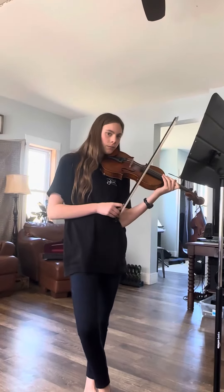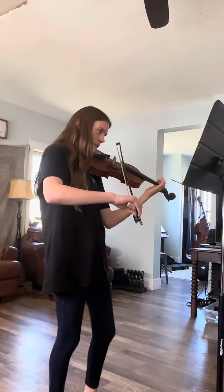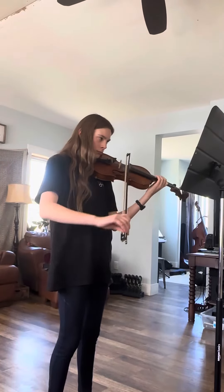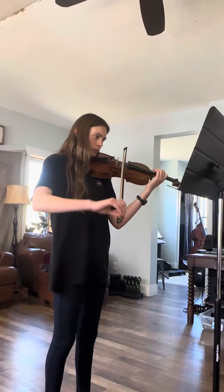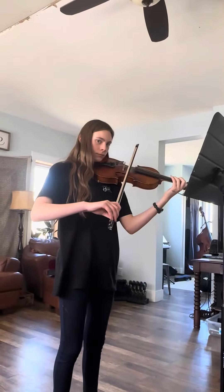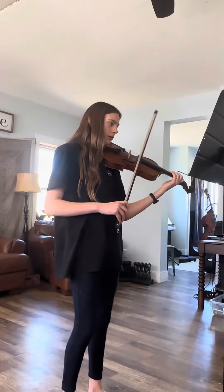Okay, try it again, try it again. Was that better? Tune? Yeah. All right, now do it at the tempo.